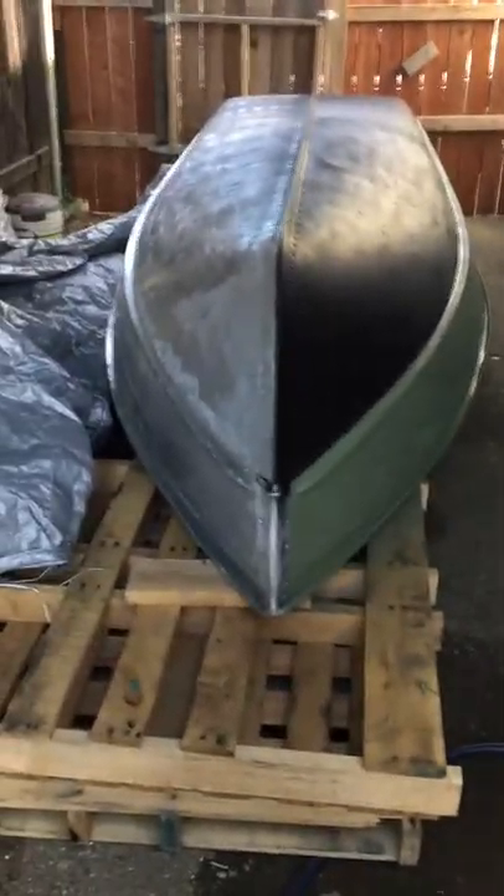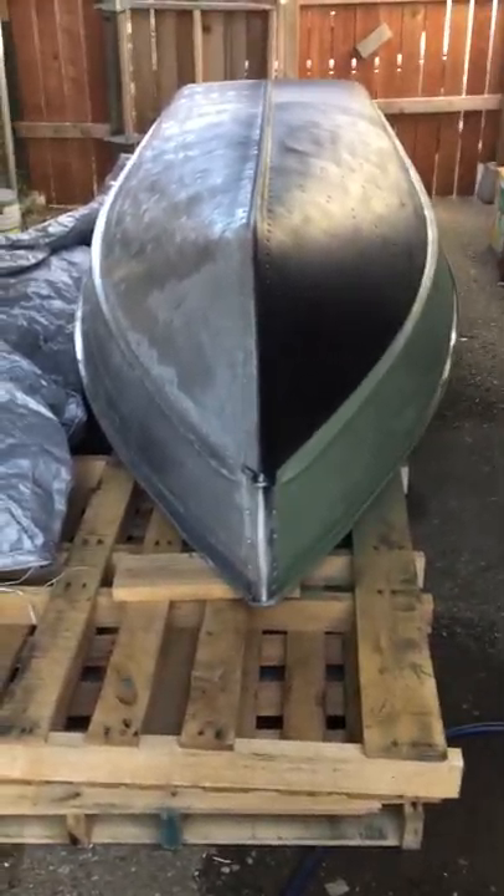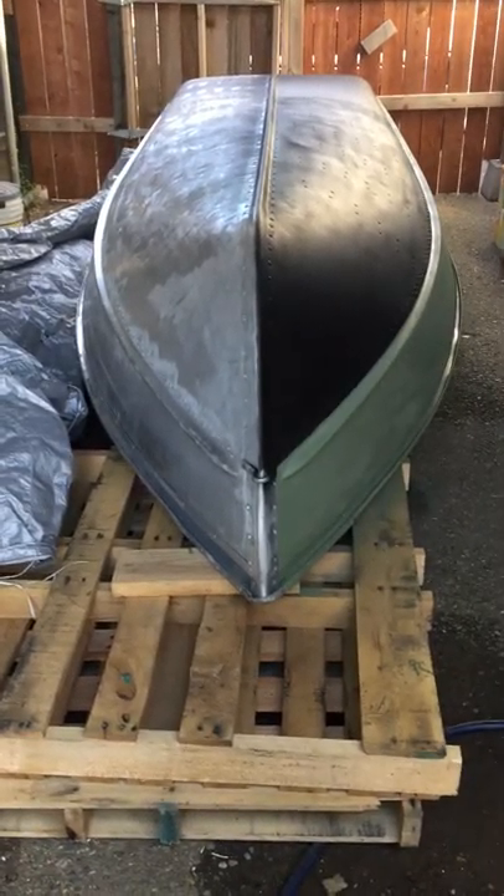Alright guys, here's painting the bass boat part 2. I'm a little shaky with the camera here on my phone. I kind of just got done spraying this thing and I just couldn't wait to show you guys.